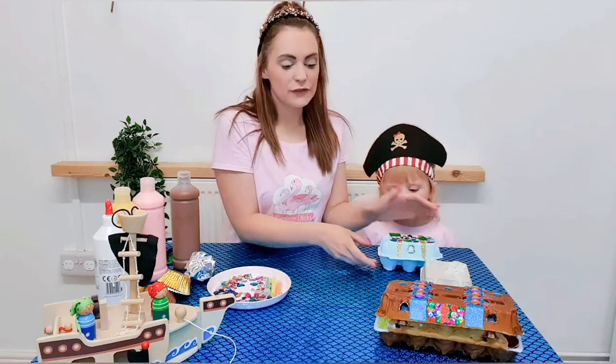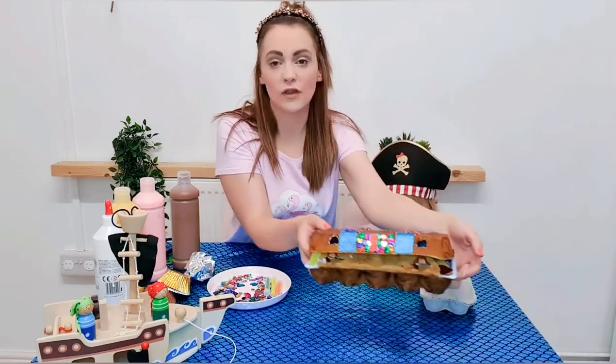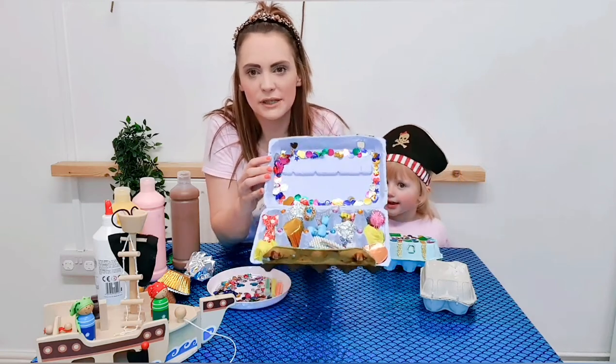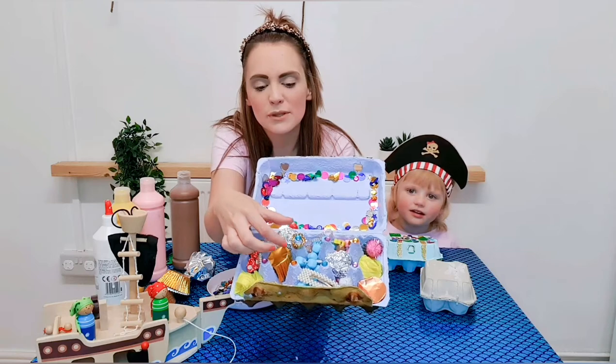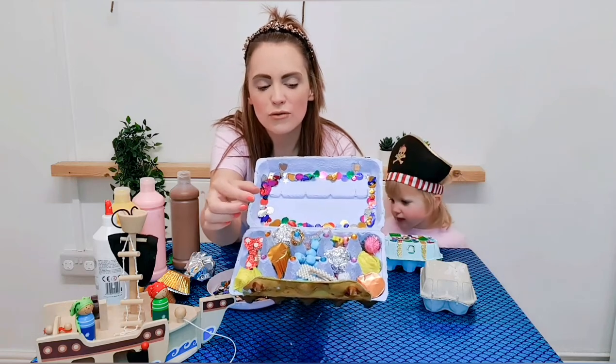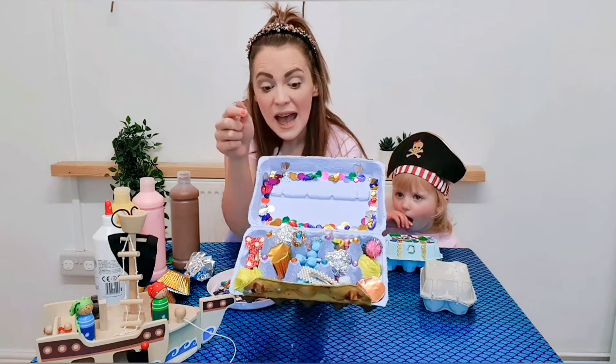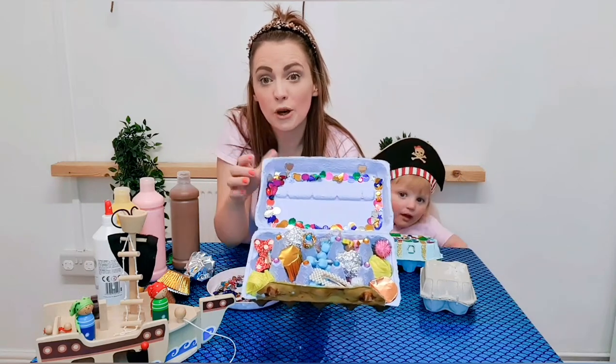Now if you wanted, you could have a look around the house and see what special items you could put in. In here we've got some hair clips, we've got a little crown ring, we've got some pom-poms, and you could count every single item that you put in.